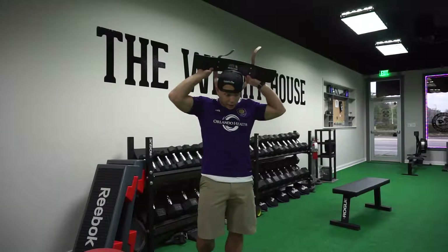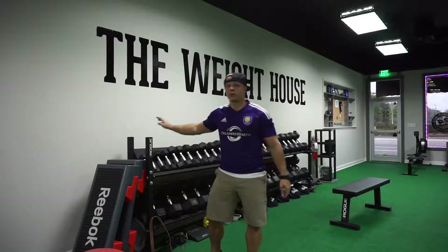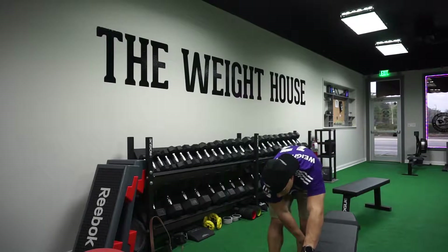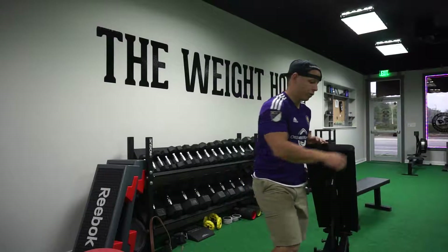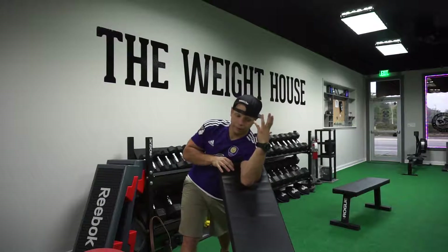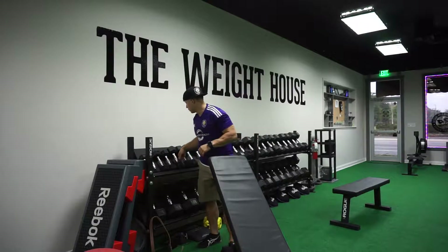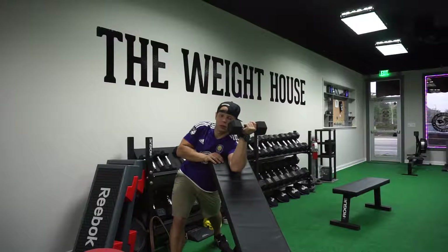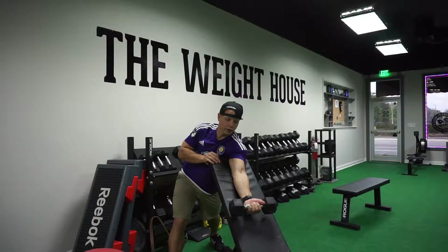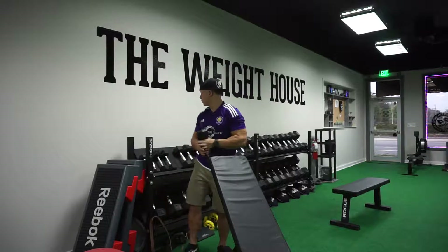Pretty simple. Again, you can do hammer curls, your regular bicep curls, and you can use either one of the bars. This little doodad is always right here. If somebody else is already on it, you can take the bench, put it to the correct height — similar concept. We're going to do one arm at a time, place our armpit right there at the end of the bench, and this way we can focus on the negative, contract on the positive, and come back up.